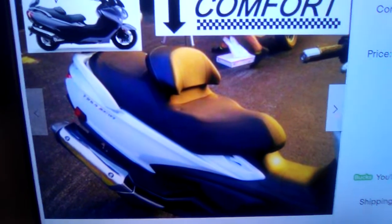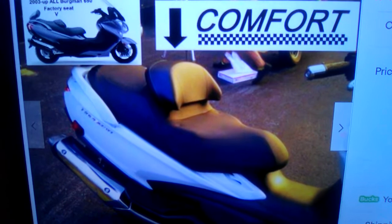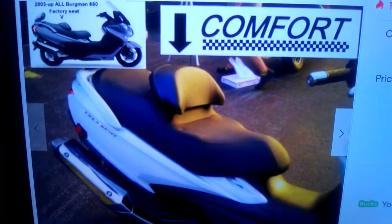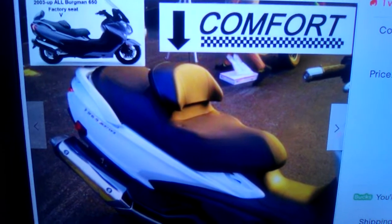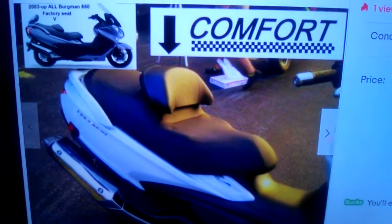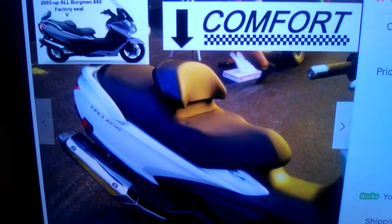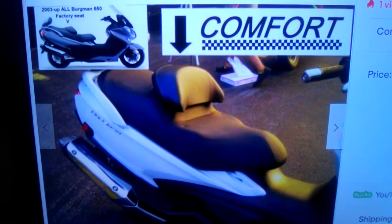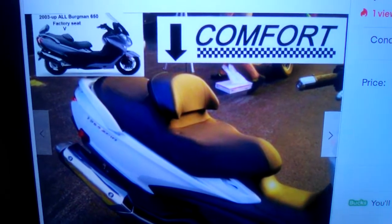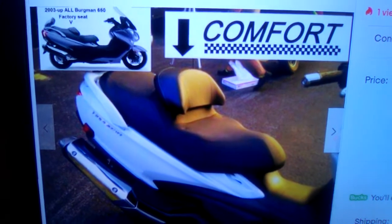They're going to be sending me the driver's backrest — this is for somebody five or six feet tall. I have one here but it's shorter; this one raises up a little higher. When it comes in I'm going to make another video and show you how to hook it up. They have excellent customer service, real nice people. I've talked to them plenty of times and made a bunch of videos for them.